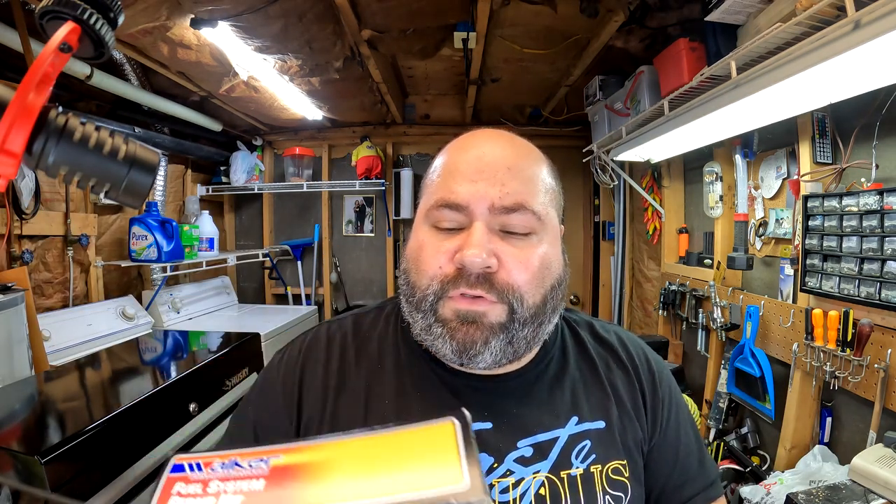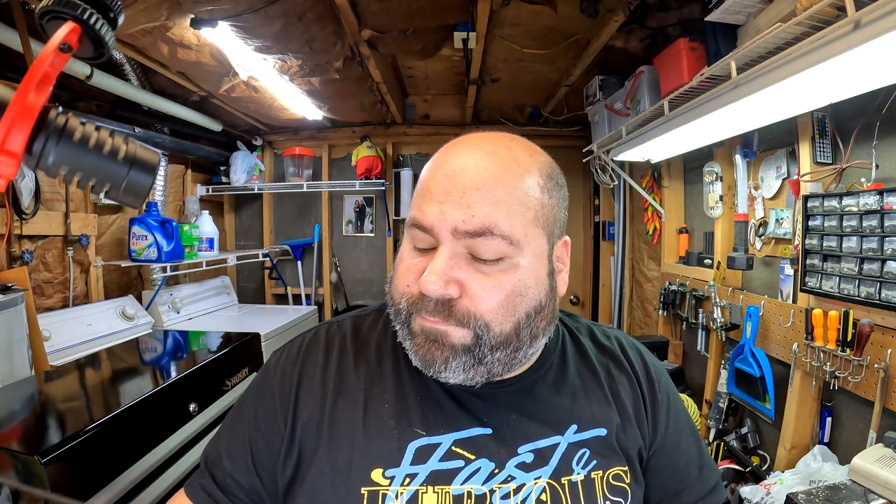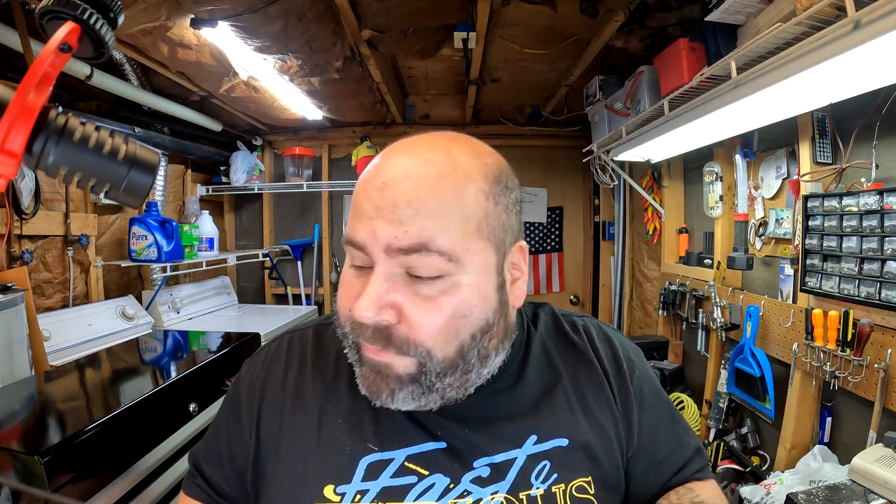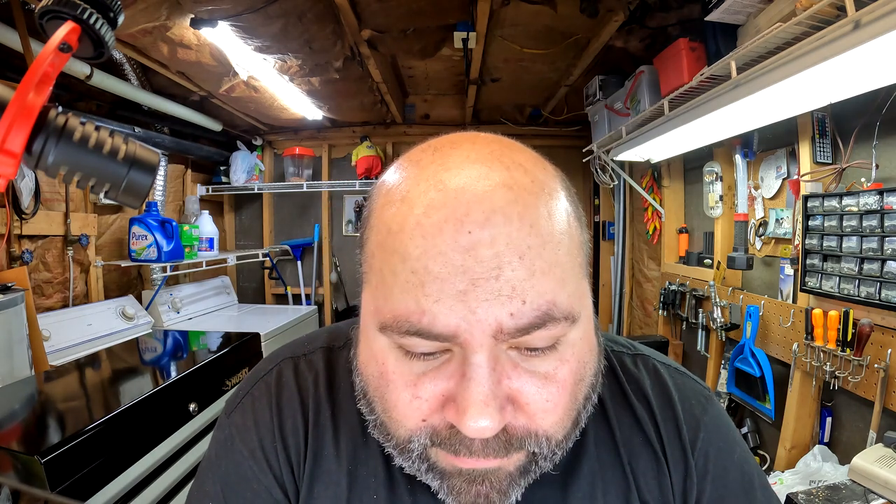I went on RockAuto and purchased this carburetor rebuild kit, part number 15255 — I'll put it in the description down below. The carburetor rebuild kit does not come with a secondary accelerator pump. I'm not really sure if I'm going to need one, but if I'm going to be replacing everything, I might as well replace it — I think it was like another $10. Well worth it, get it over with, all new parts. Put the carburetor kit to the side and let's begin.